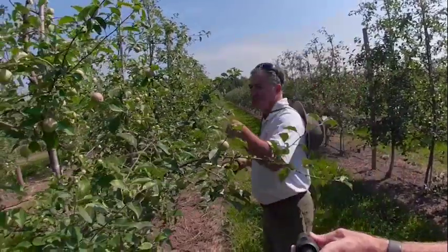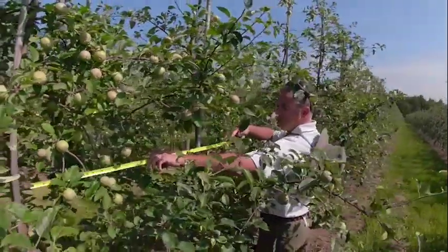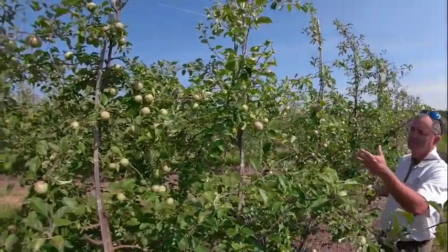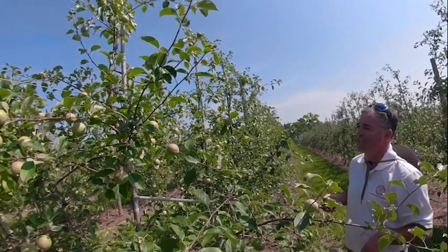So this orchard that we have here — these trees that are planted here — are planted around 36 inches apart. So we have three feet. This is a traditional 3 by 12 spindle tree that is being produced.